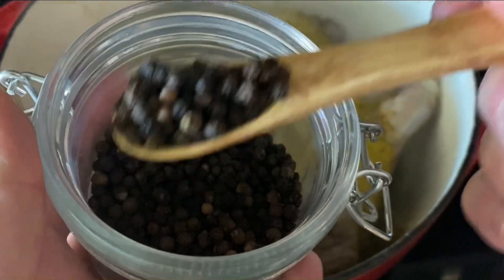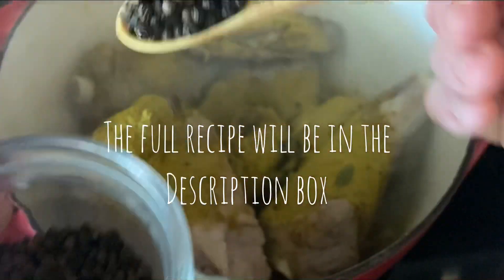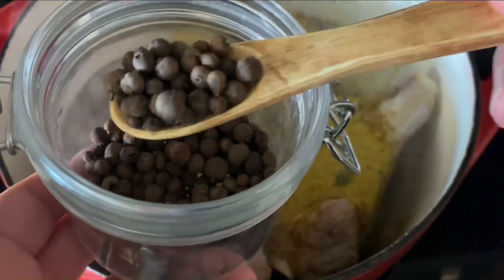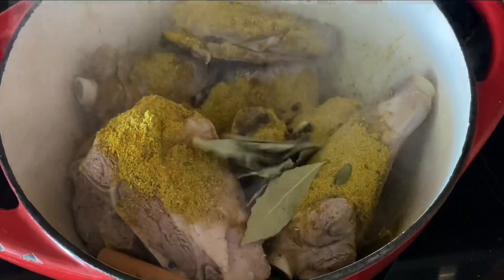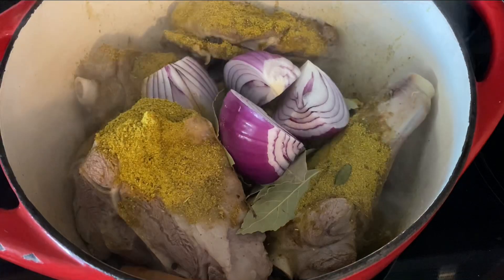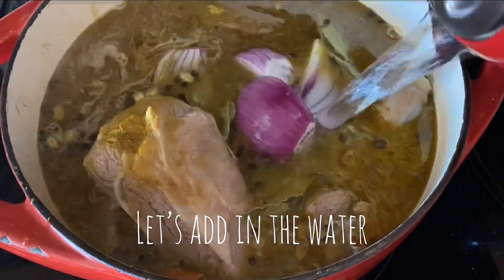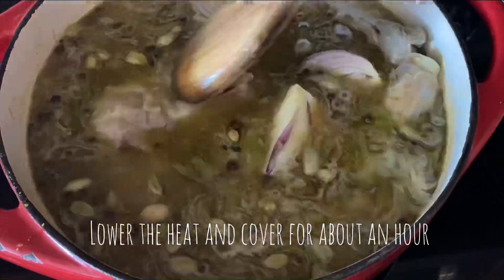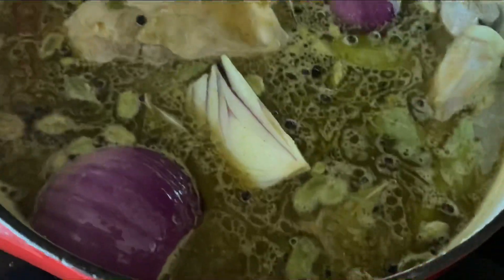The black peppercorns — I have all the recipe written out, it'll be in the description box. Now we are adding in the allspice berries, which is optional but I like to throw it in with my red meat. The bay leaves — I'm making a lot so I need a lot — and my onion. Now I'm going to add in 12 cups of water and lower the heat. I want it low and slow for one hour on medium-low.